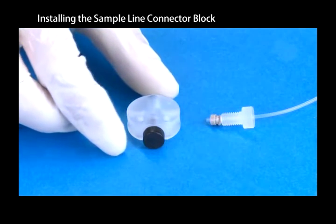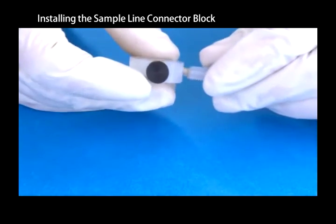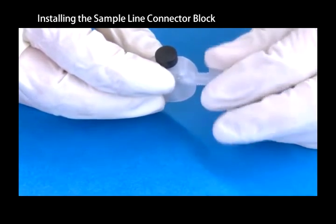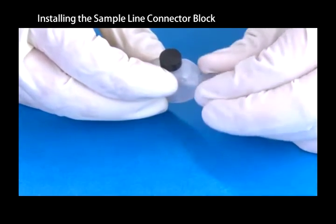Fully insert the end of the tubing into the connector block. To reduce the amount of dead volume, keep the tubing pushed in as far as possible while tightening the nut.